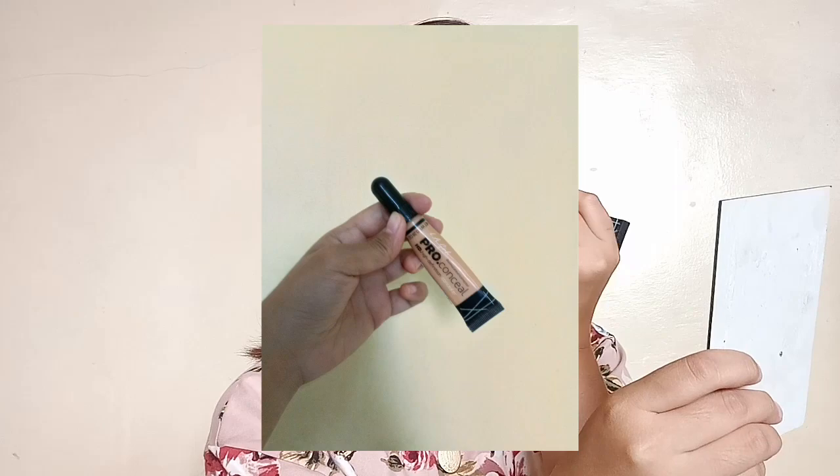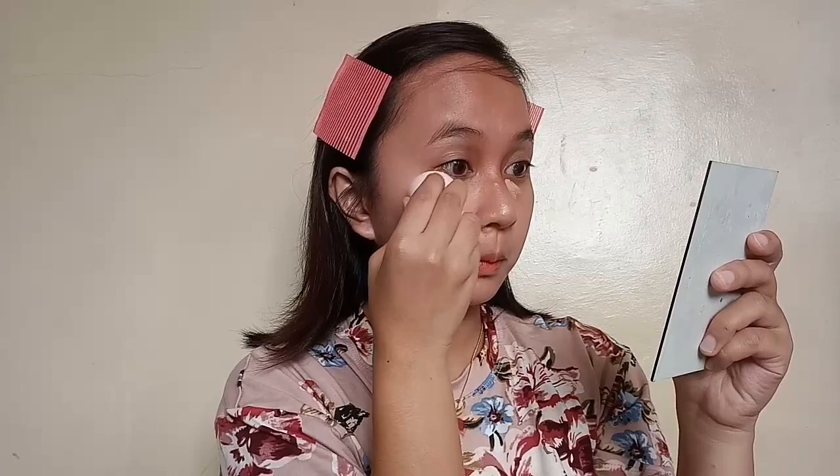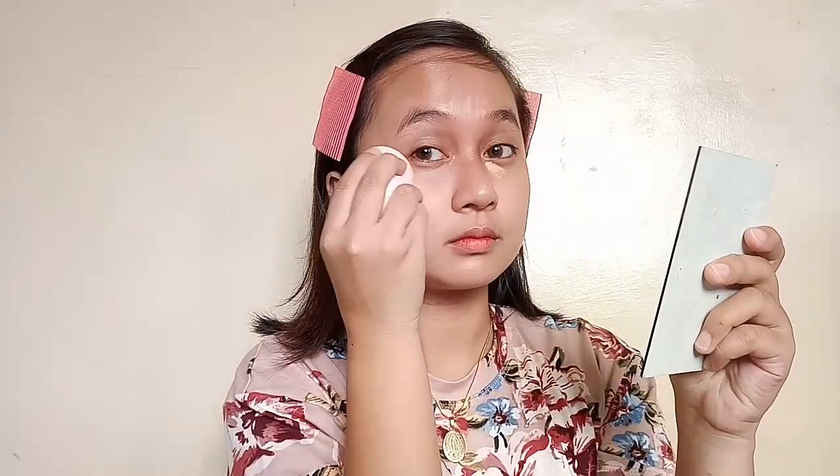My hair is so messy. And here, I'm just using my Alli Girl Pro Conceal in the shade Creamy Beige to conceal my under eyes. And then blend — tap, tap, tap. And I also put some on my nose, my forehead, and my chin, and blend again.